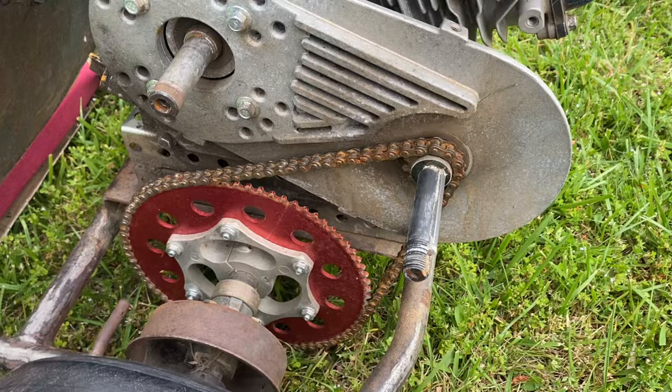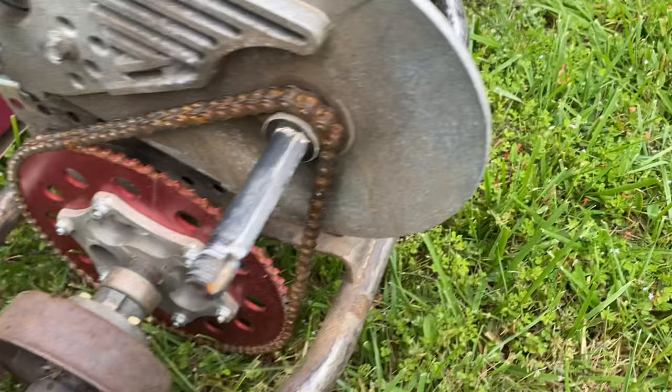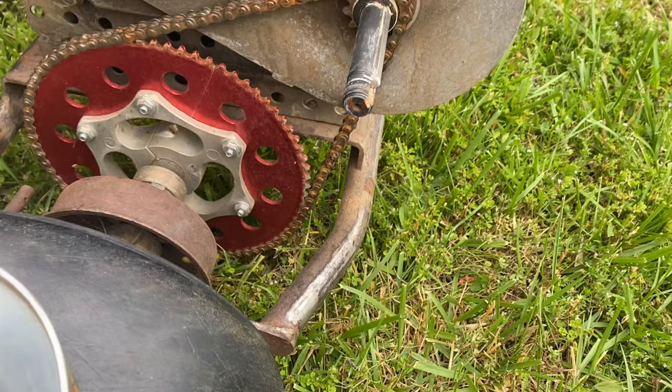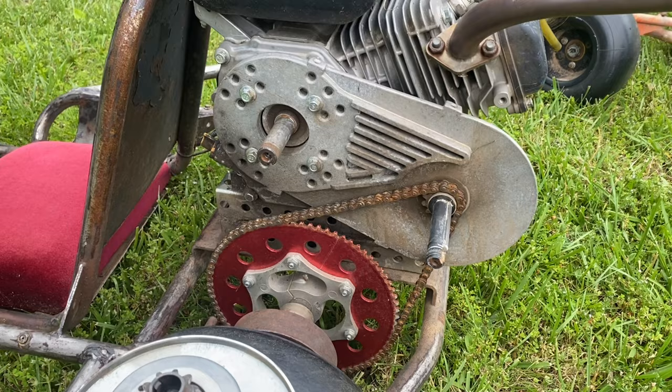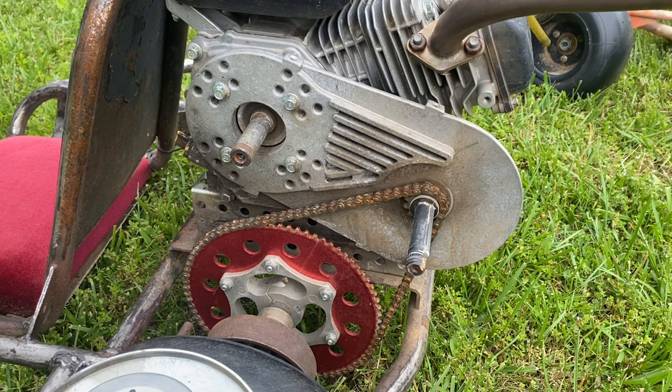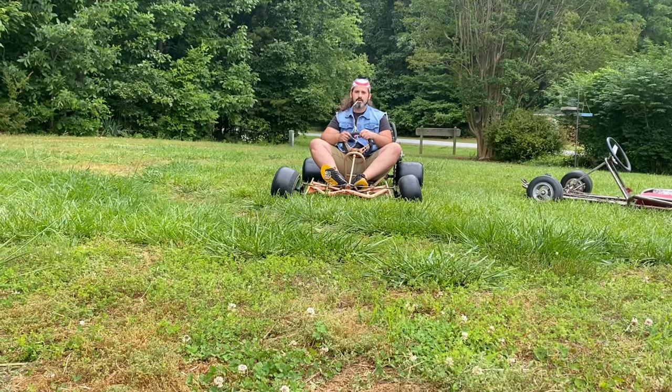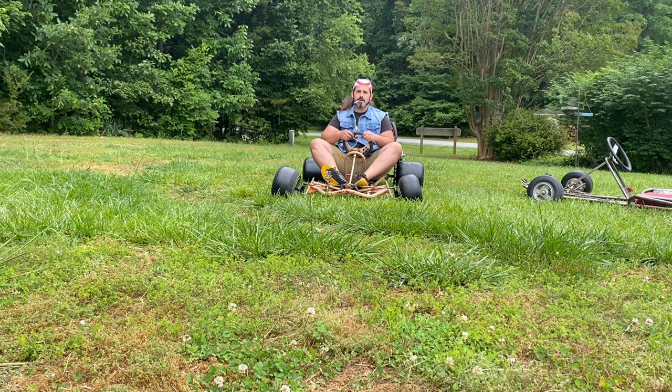I usually mount my sprockets here on the inside — it's a good spot to reduce the amount of stress on the bearings. But I've seen people push the shaft through a little farther to the back side and mount the sprocket there, and I've also seen people mount the sprocket way out on the end. Some spots are more ideal than others, but you do have options to make it work for whatever setup you have.